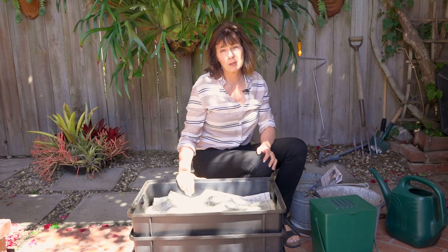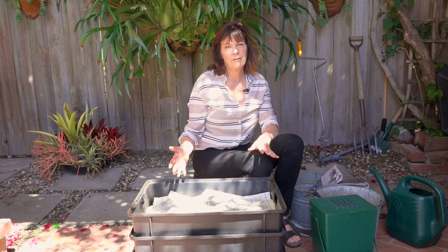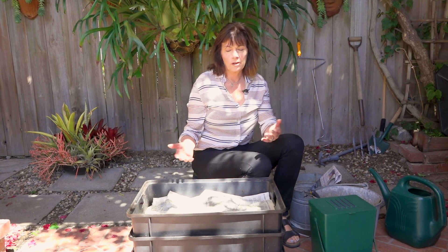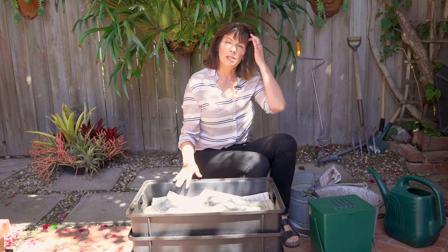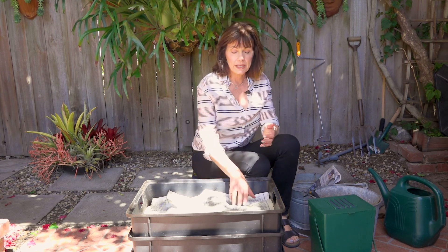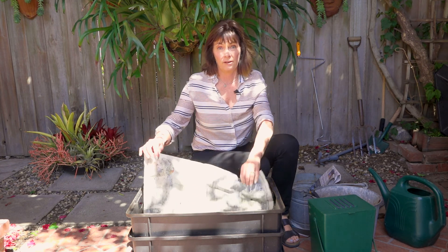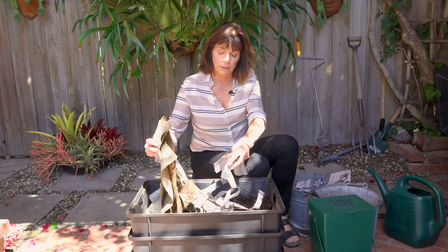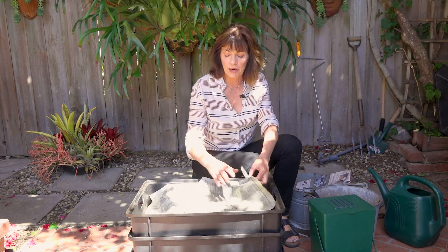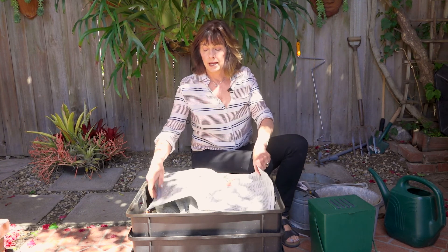I want to show you what an established bin looks like — here is my personal bin. Let's talk about some issues you can have. Number one: a lot of people fear it's going to smell. Your bin should not smell, but if it does, it just means you've got too much food in. You may want to take some of the food out, and you need more dry material like shredded newspaper. Shred up some more newspaper and put it in your bin — office paper is fine too, or even sections of the newspaper — and that will help absorb the wet and smelly foods.